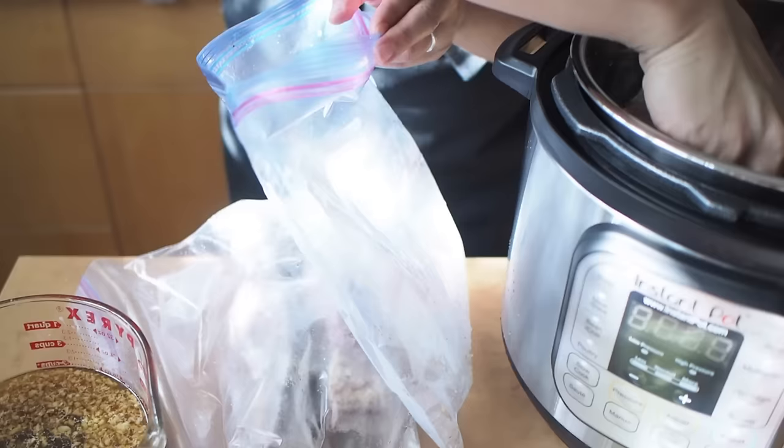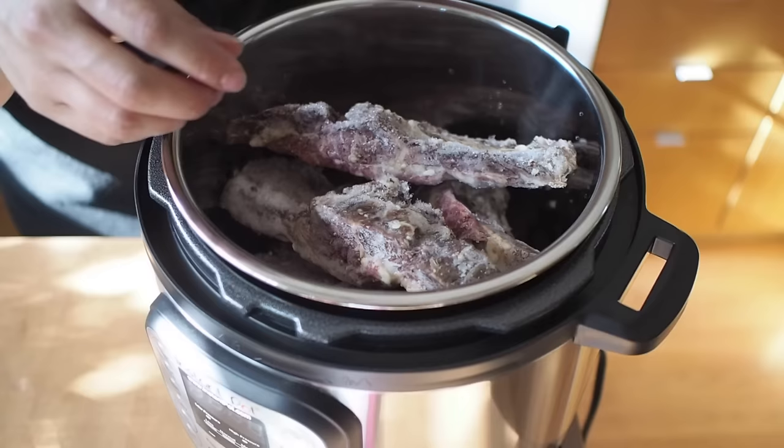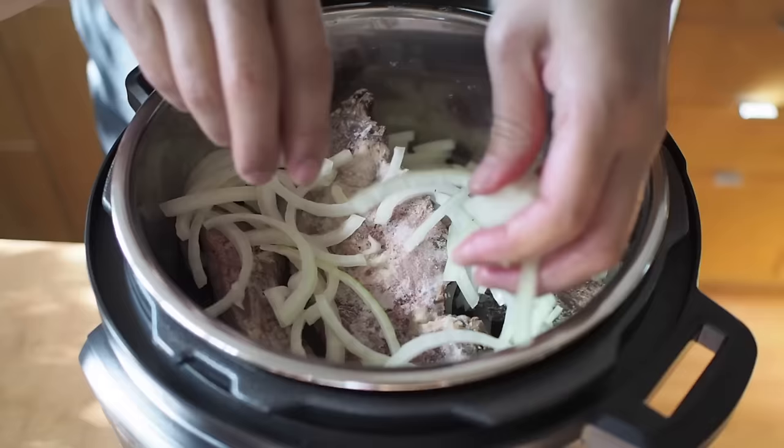I'm just going to put them in frozen, hoping it will all fit in here. I don't think so — I might need to take one or two out. But if I rearrange them, I think they will fit. It's meat Tetris! Did you manage to fit everything in there? I did. I don't know if I can fit all my vegetables in there, but we'll see.